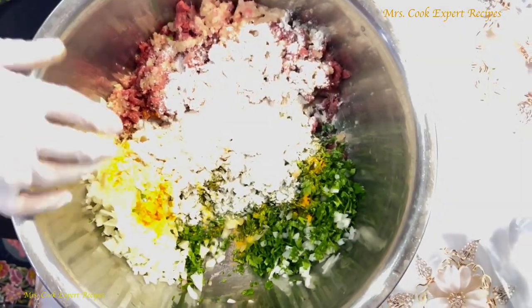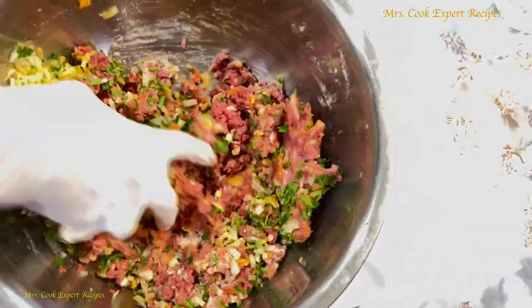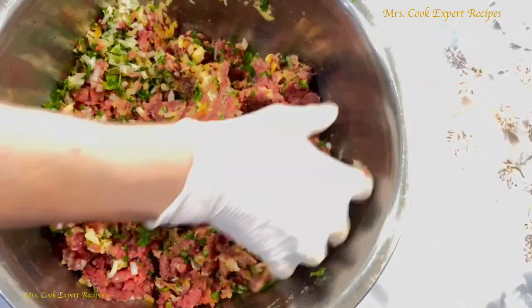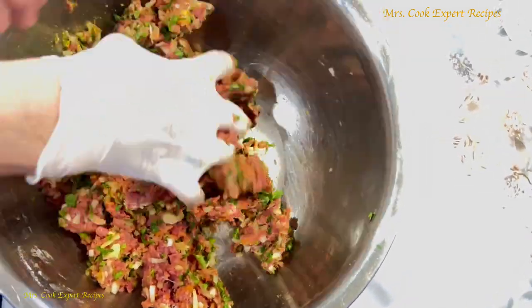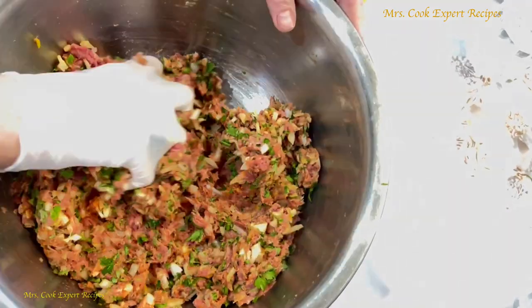I use one medium onion and one medium potato, plus 50 grams of parsley, two tablespoons of flour, salt, turmeric, and black pepper as needed.